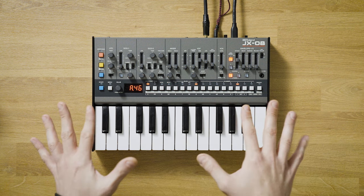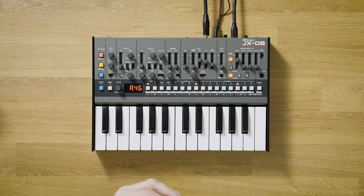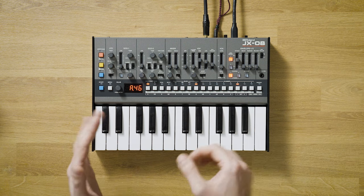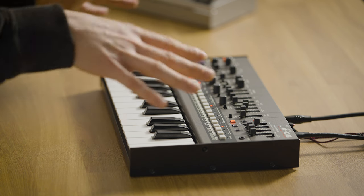So let's talk about the sound. The JX-08 comes with multiple original JX-8P presets, and has a 256-patch storage capacity, so there's plenty of room for sound design. And with its big, warm and smooth sound, it's very capable of generating all kinds of electronic sounds, like big basses.